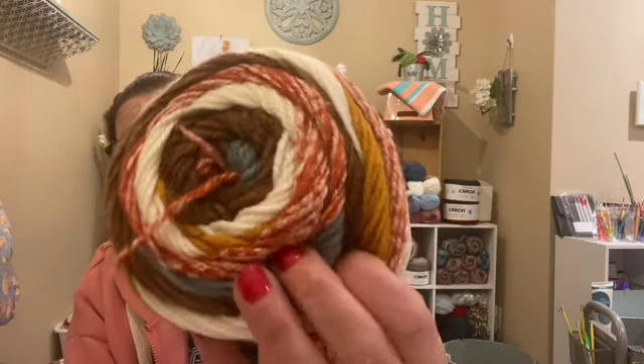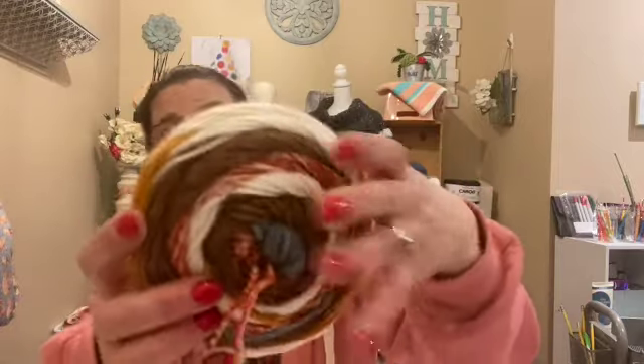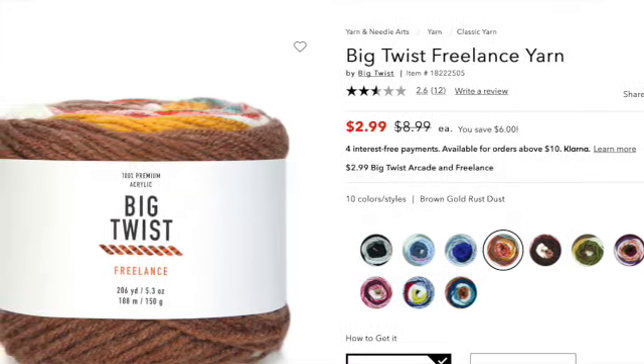The color I picked is Brown Gold Rust Dusty Blue Multi. It's really pretty — it's got mustard brown, rust in the multi, cream brown, and then this dusty blue which adds a really good interest to it. I really like that and I'm very curious to see how this works out. It has an easy center pull, which is always nice because most of the time it's not so easy. You can see that marl effect — I really like that. This is super, super soft. I'll put the price up for what I got it for; remember it was Cyber Monday, so I don't know if those deals are still going on.